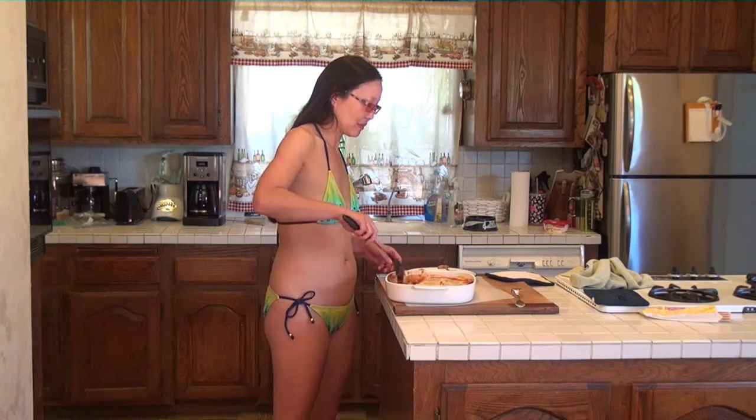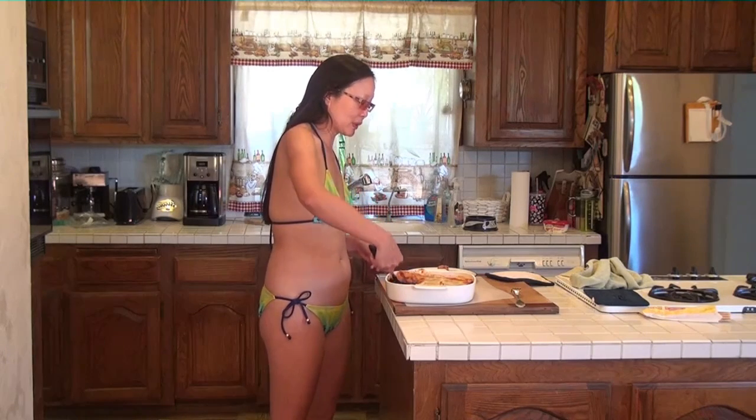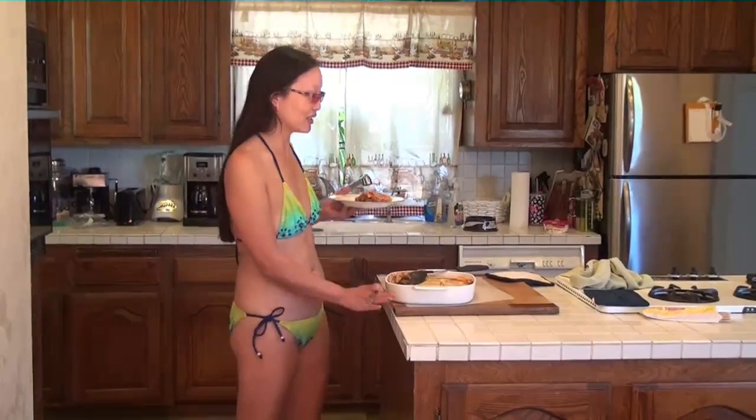We don't have a metal utensil — just a plastic spoon — so this is not going to spoon out and look quite as pretty as it could, but I will tell you it smells unbelievable. This is meat lasagna with homemade cream cheese. It should be good — it really smells good.